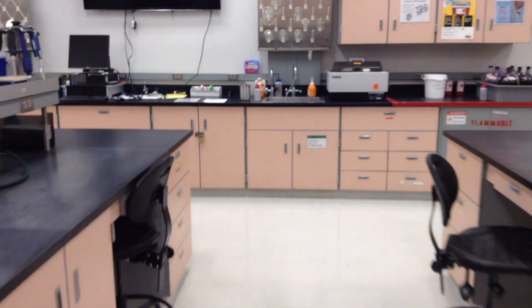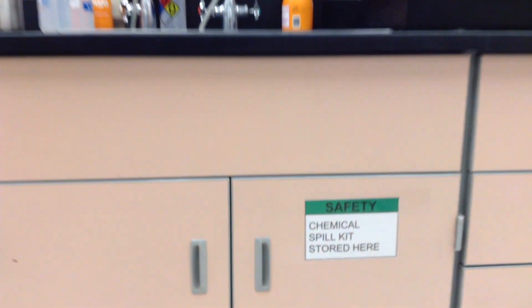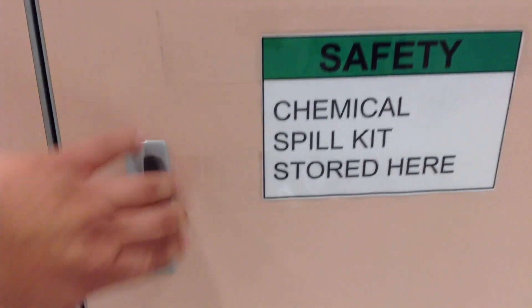The chemical spill kit in room B65 is also located under the sink. Once you enter the main door to room B65, make your way towards the computer screen and you will find the sink to the right of the computer screen.